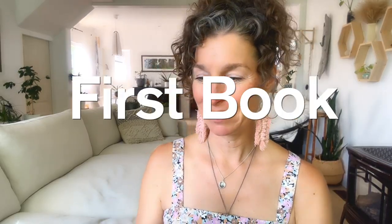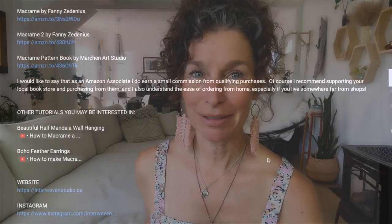The first book I'm going to tell you about is Macrame by Fanny Zedenius — I'm not sure if that's how you pronounce it but that's my best jab at it. This is an absolutely beautiful book and I highly recommend it. I'm going to put links to all the books in the description below in case you want to check them out.